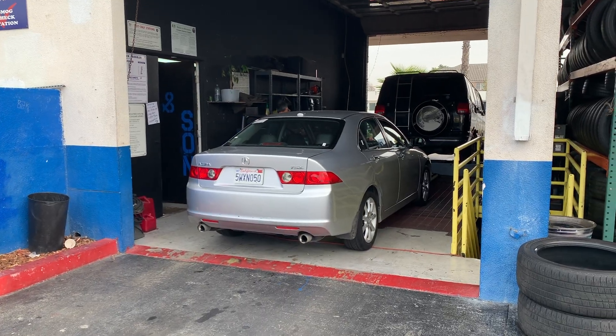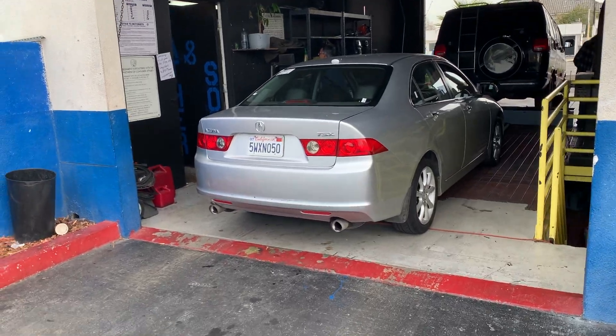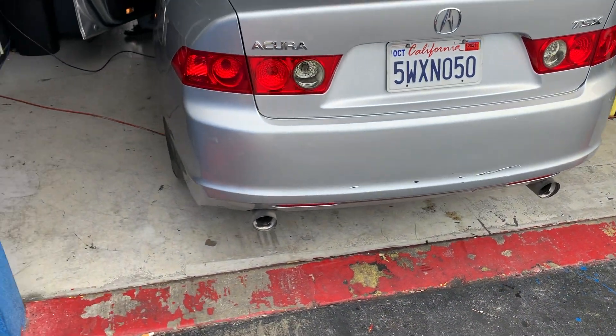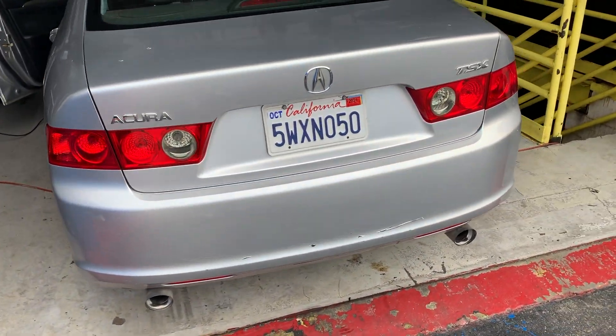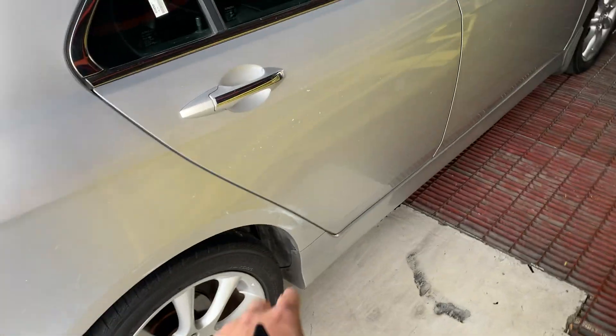It needs alignment — it kind of pulls to the right a little bit, but nothing major. Since we're on the way home, we're going to stop by Philip's dad's place and do the smog check real quick. The rear bumper damage — I'm probably just going to leave it because it's a little excessive for the year and miles. The trunk has scratches as well, but this one might just need a little touch-up.